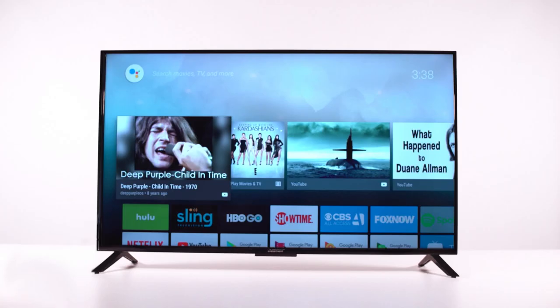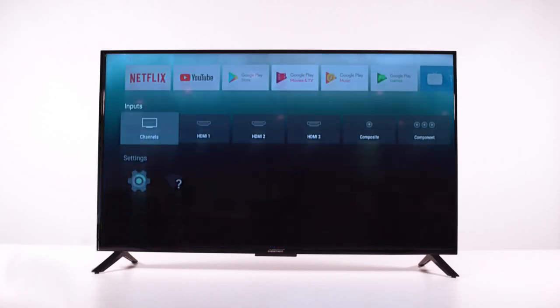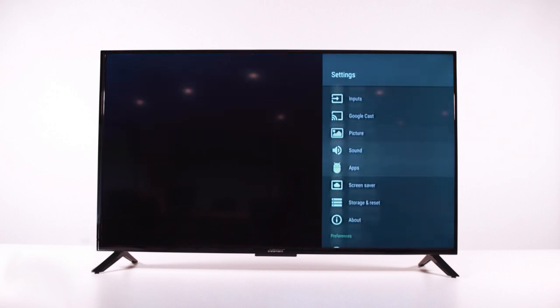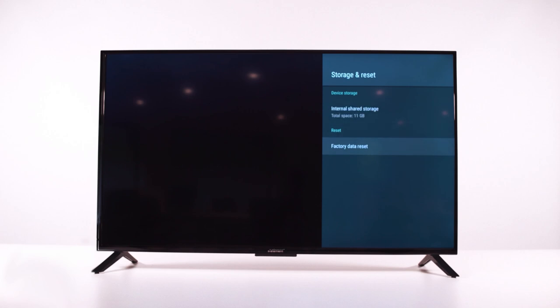If you have an Element Android TV, press Home to go to your Home screen. From there, navigate to the bottom of the screen and select the System option. Next, select Storage and Reset. From here, you can click Factory Data Reset.